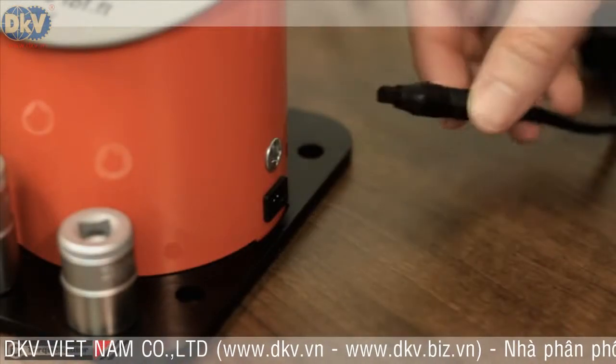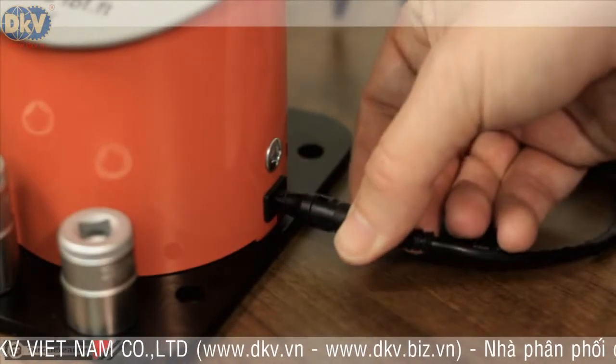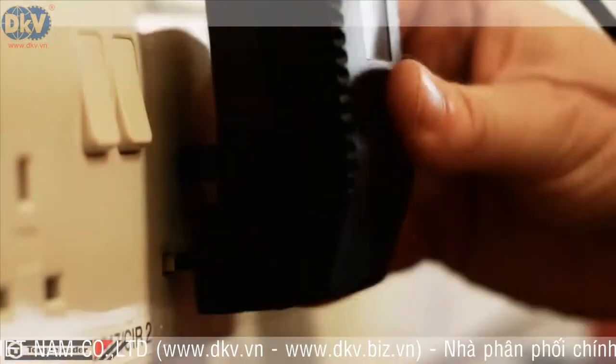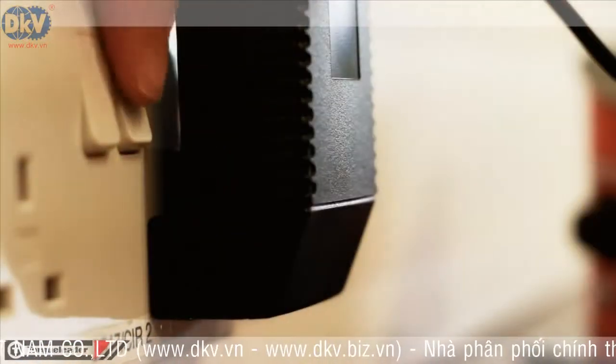To power the QTC, connect the power lead to the side of the unit, then plug the transformer into a mains power supply.